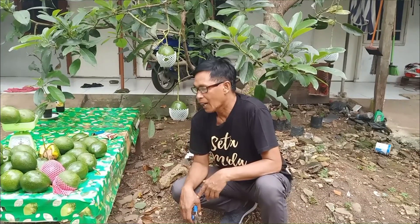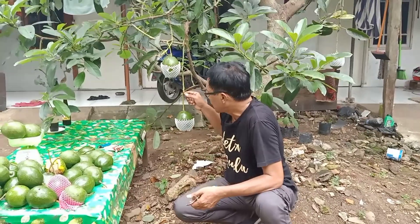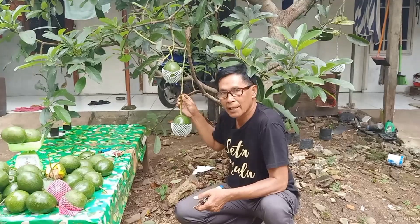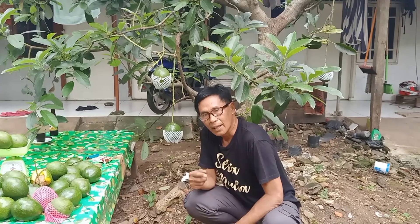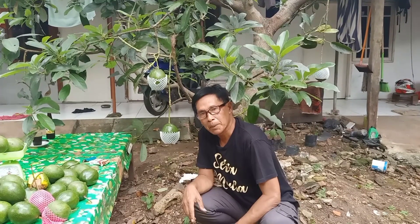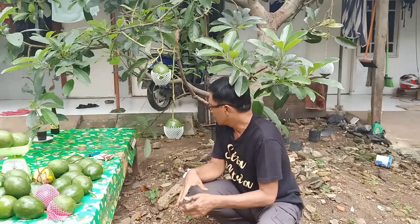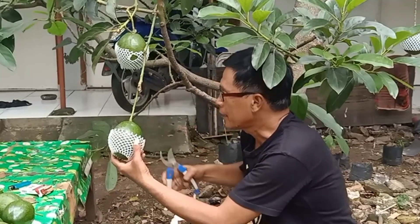Hari ini kami memanen tanaman alpukat cipedak atau alpukat mentega, yang lebih dikenal sebagai alpukat mici. Pohon ini sangat pendek sekali, usia tanaman baru 3 tahun. Kami rekomendasikan untuk teman-teman menanam alpukat cipedak atau alpukat mici. Sekarang kami sedang melakukan panen.